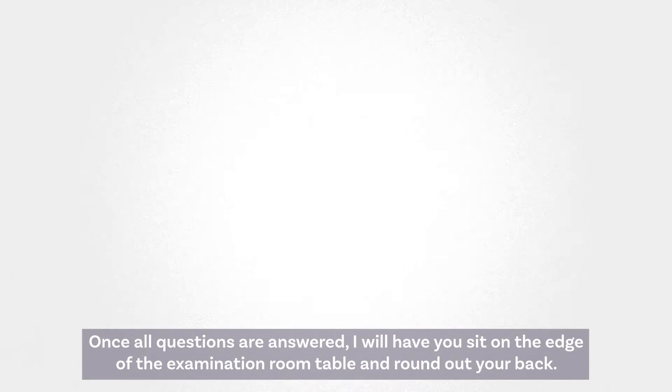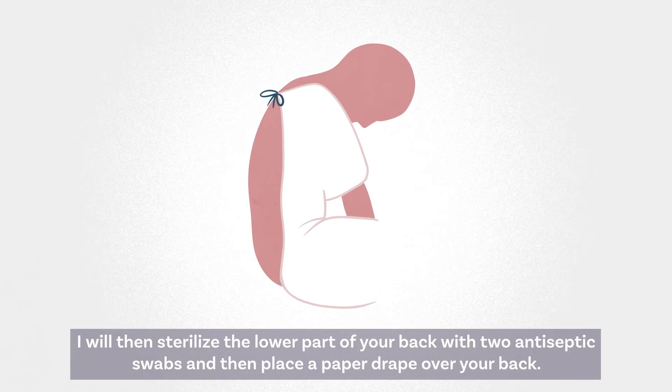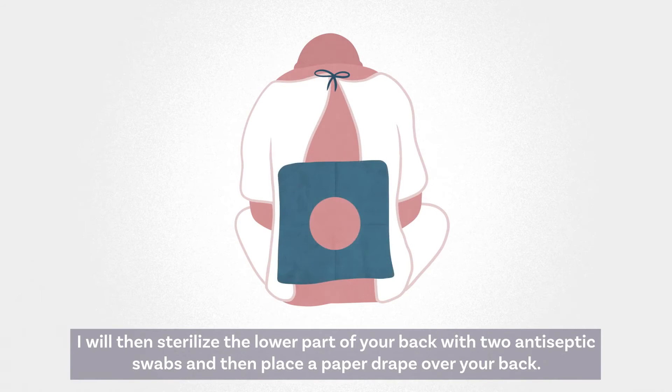Once all questions are answered, I will have you sit on the edge of the examination room table and round out your back. I will then sterilize the lower part of your back with two antiseptic swabs and then place a paper drape over your back.